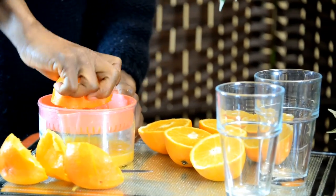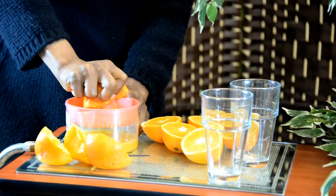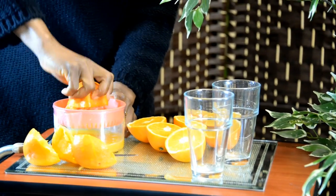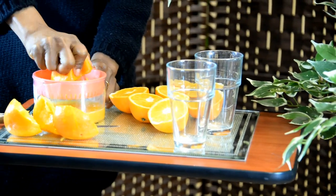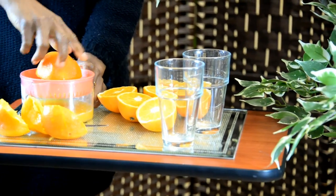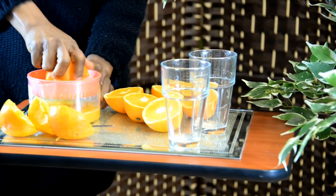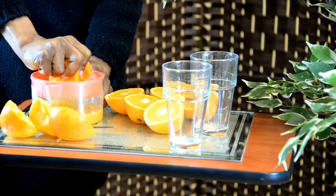Our focus in this area — we call it NutriLife. NutriLife is all about the body getting nutrients. That's our biggest interest in healthy food: giving your body nutrients, things that will help the body do its work. In this particular one, it's vitamin C plus fiber.